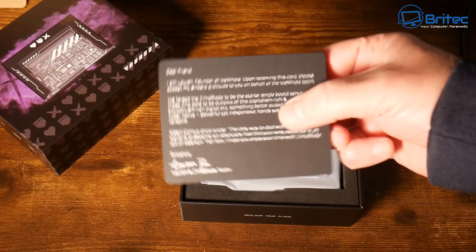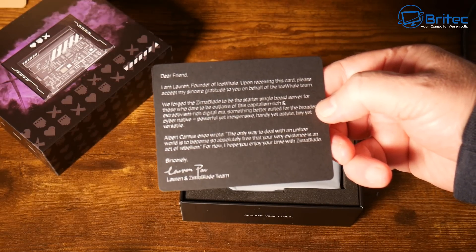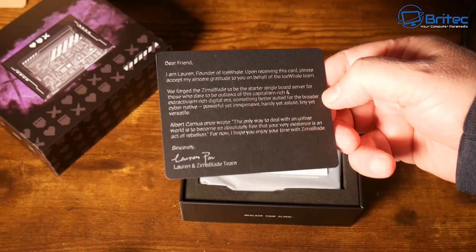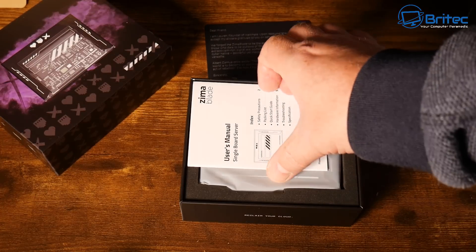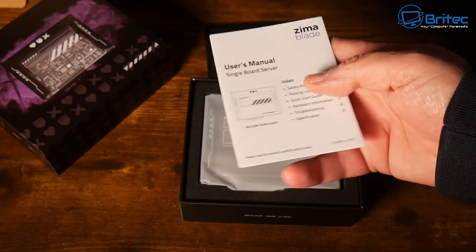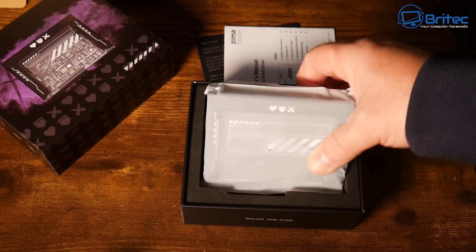Inside the box you get a welcome card from Zimmer Blade themselves, which is a nice added touch, and a user manual with simple setup instructions. It comes pre-installed with CasaOS, which means you don't have to configure anything — just plug it in and you'll be able to log straight into CasaOS.